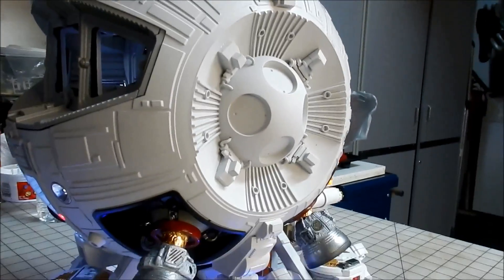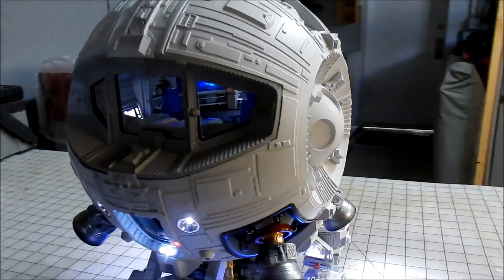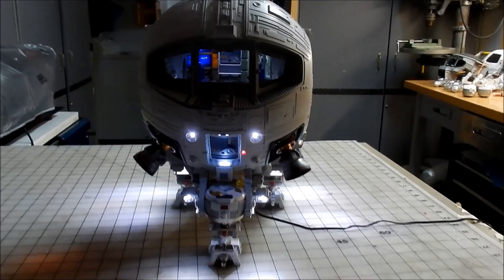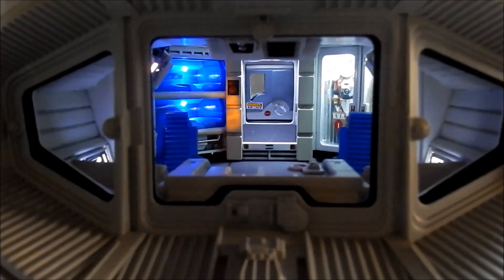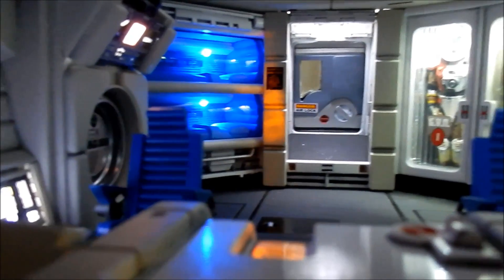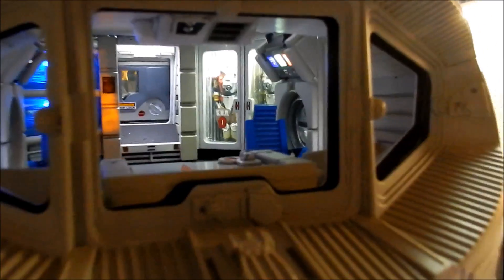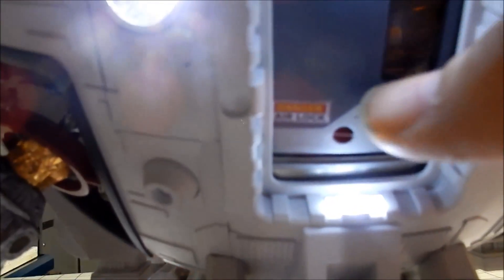We've got strobe lights here. Front view here — inside the interior I put the window frame in temporarily. And then down here is the airlock.